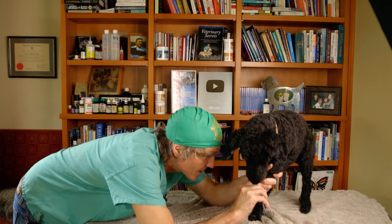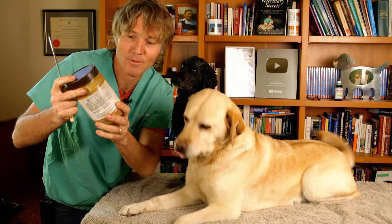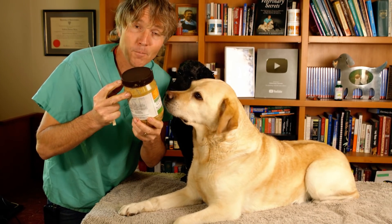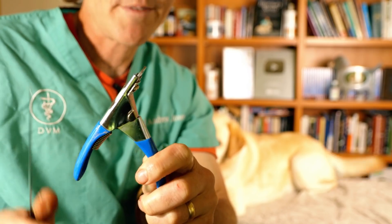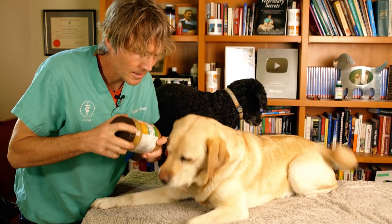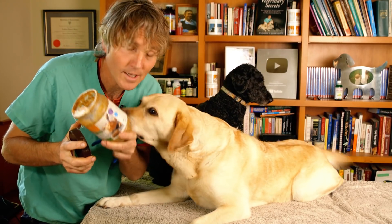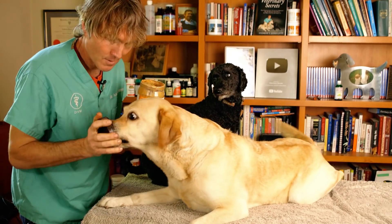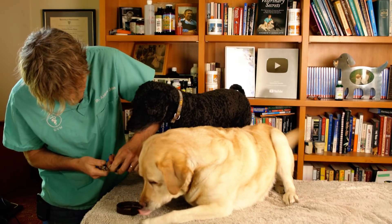Last week, Pippi missed the peanut butter challenge. One, she didn't get to get her nails trimmed — that's going to happen today. But two, and most importantly to Pippi, she missed the food. So in all fairness, Pippi hasn't been here for a week and she missed eating. We have the nail trimmers and the peanut butter. I'm just going to let Pippi try to eat peanut butter out of this container. Even better — the lid. Okay, Pippi gets the lid.